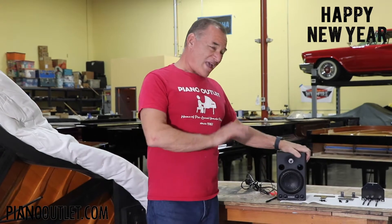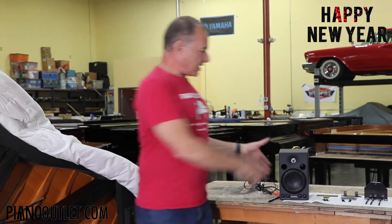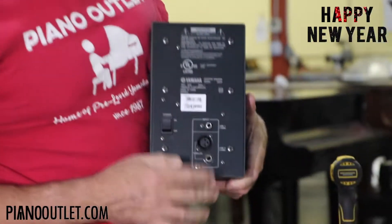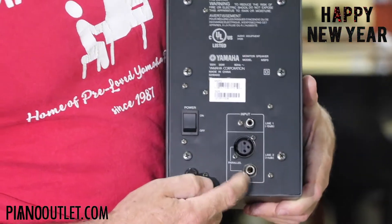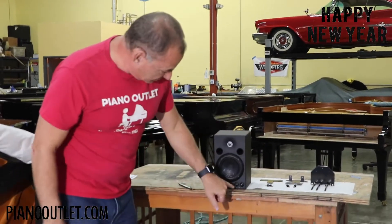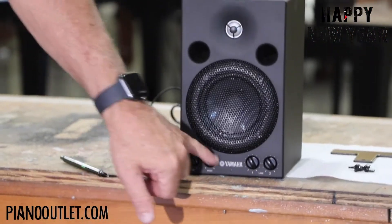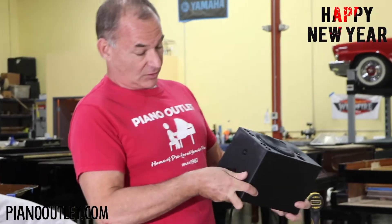I prefer these speakers over anything else — they're just excellent. They have multiple inputs: RCA, an unbalanced input, and a quarter-inch jack input. Each input has a different volume control, and you also have low and high equalization. The speaker is just made really nice.